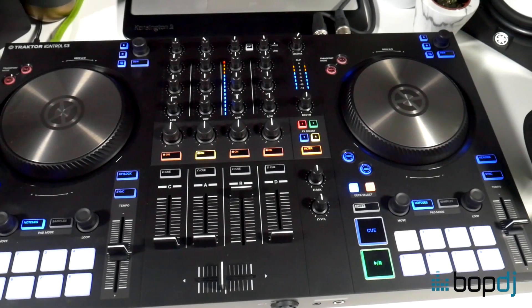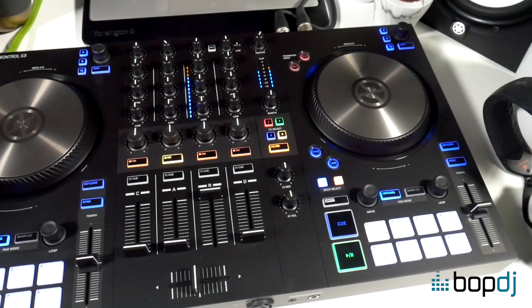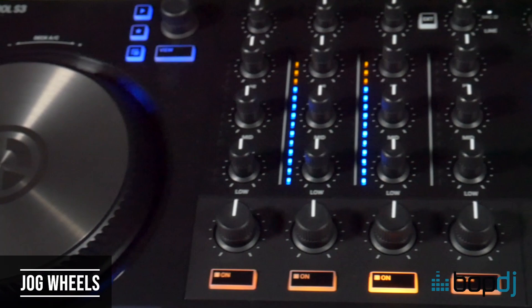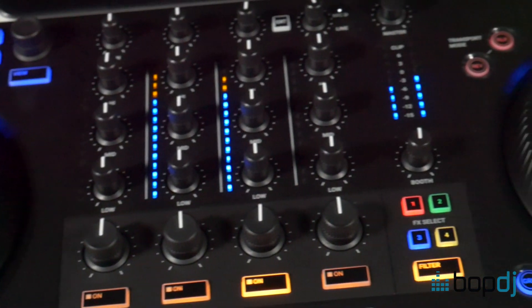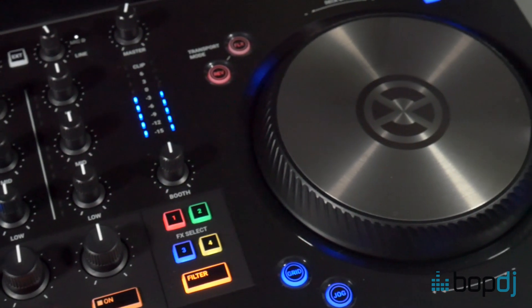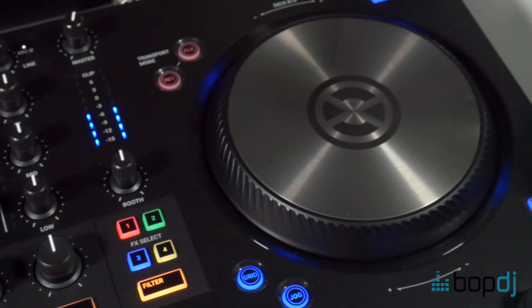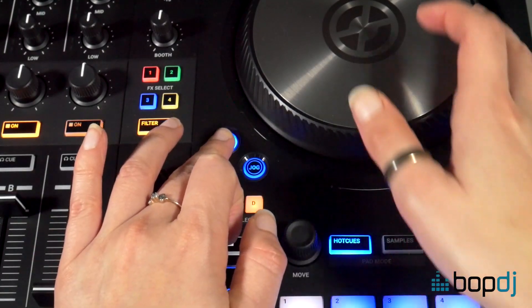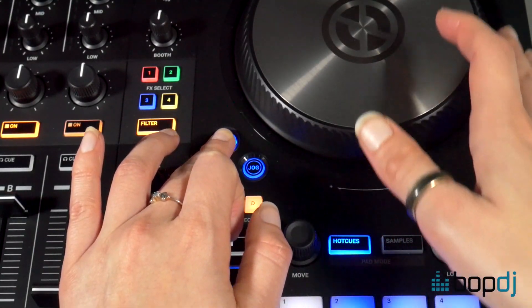There's also a load of features it has in common with both the S2 and the S4. The jog wheels are the same size, coming in at 14 centimetres, so across the entire Traktor controller range you're going to get the same large, responsive, and accurate jogs. They have that same razor-sharp precision and can be used for nudging, pitch bending, and scratching. Using the grid button here, you can also use them to nudge your beat grid into place.